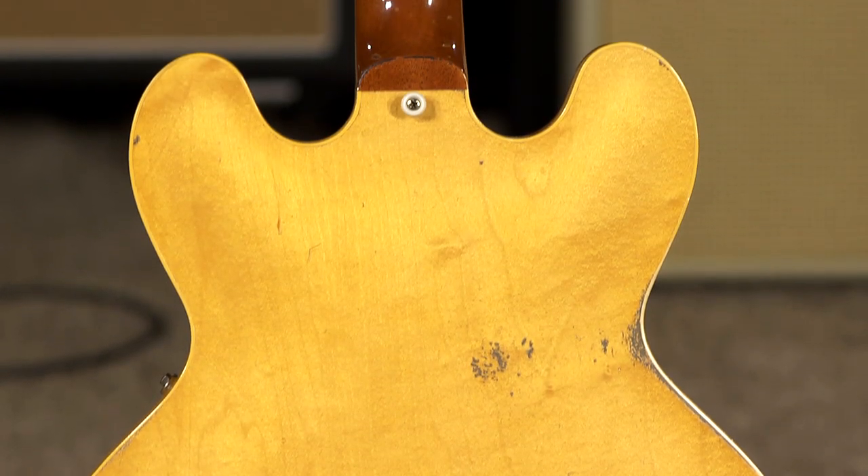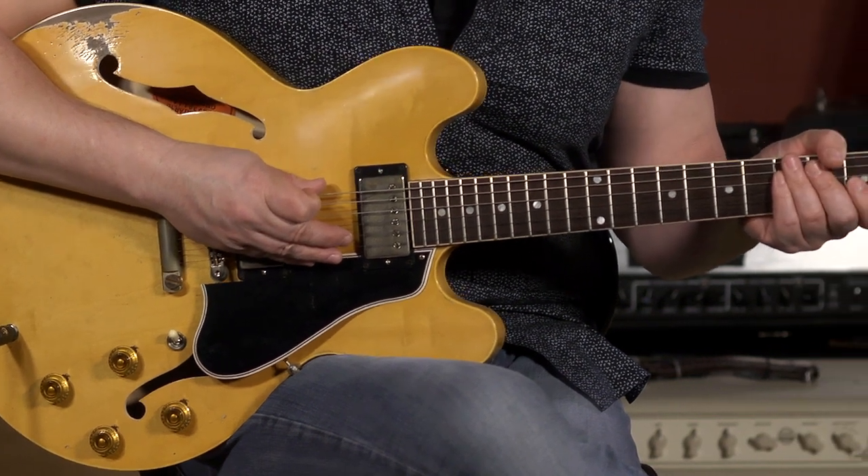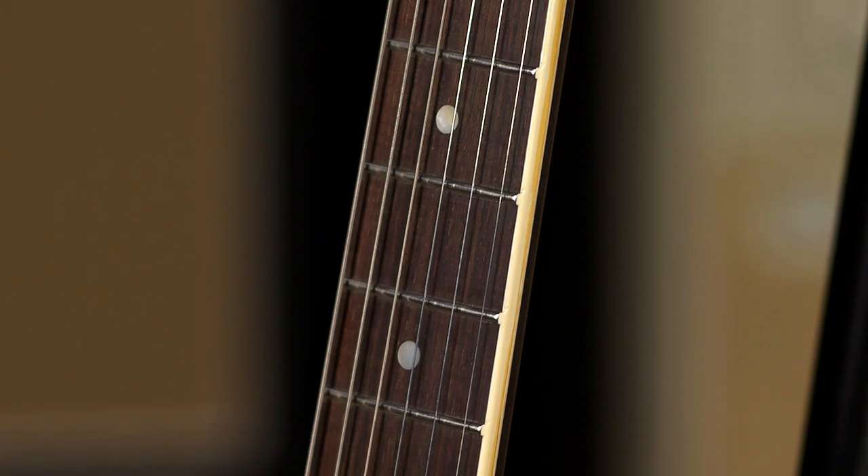The neck carved this guitar right away — if you're familiar with 335s, you'll notice that this is a much, much fuller, rounder filling of the hand-neck profile.